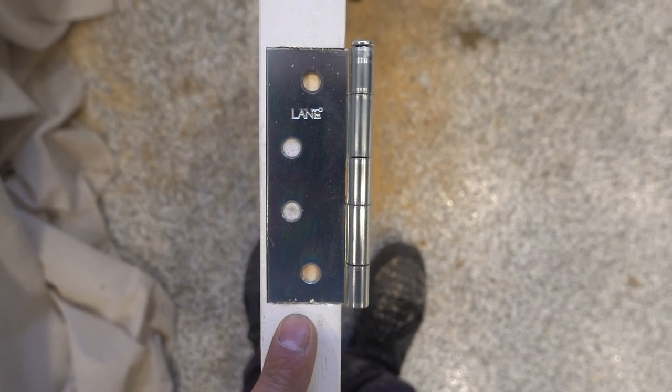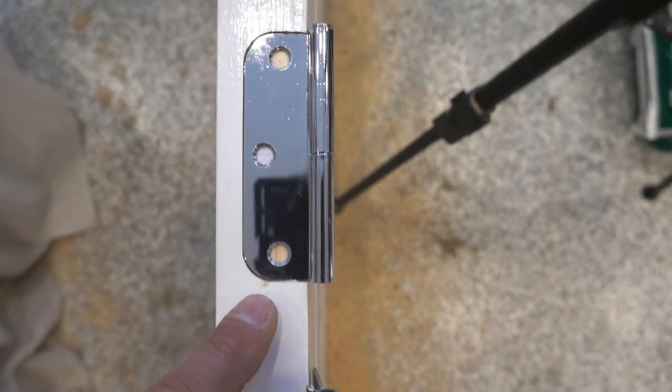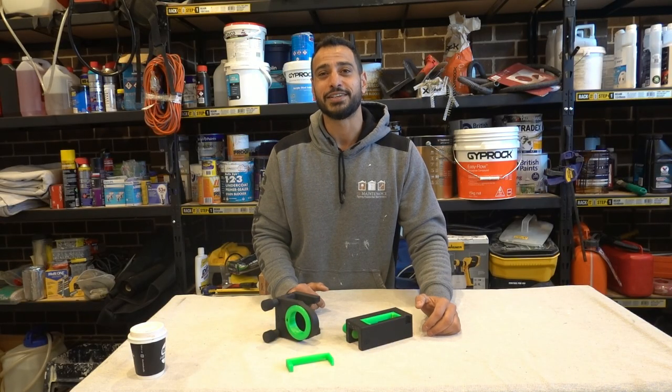And once that's done we've got a nice perfect finish on our 100mm, 85mm and our 90mm radius — nice and simple in literally seconds. What's going on guys, I'm Bill and welcome to Bill's How To.